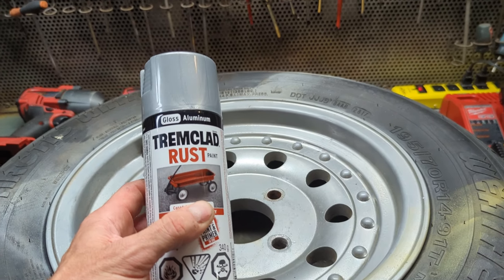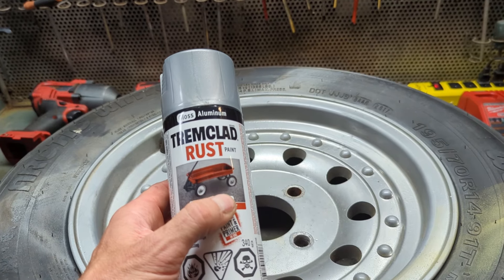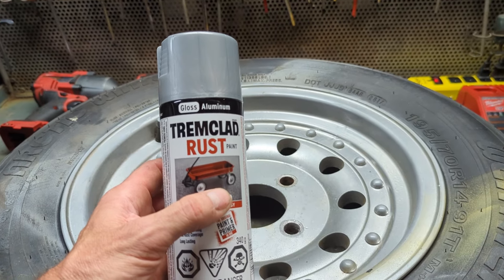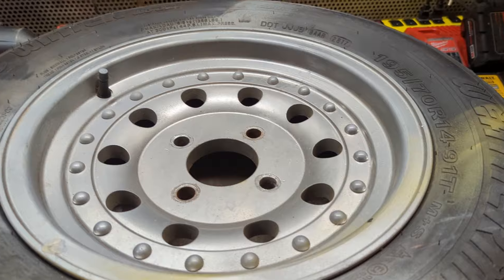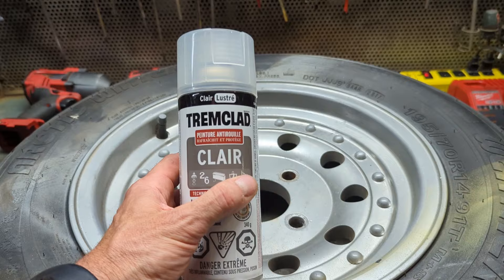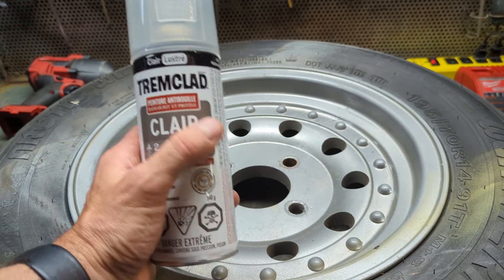I'm going to be using this gloss aluminum. I've done rims in the past with the chrome spray paint, which never really looks like chrome. So this time I'm going to give this gloss aluminum a try from Tremclad. And if all goes well, I can come back with the gloss clear and put a coat of clear on top. Let's see how this goes.